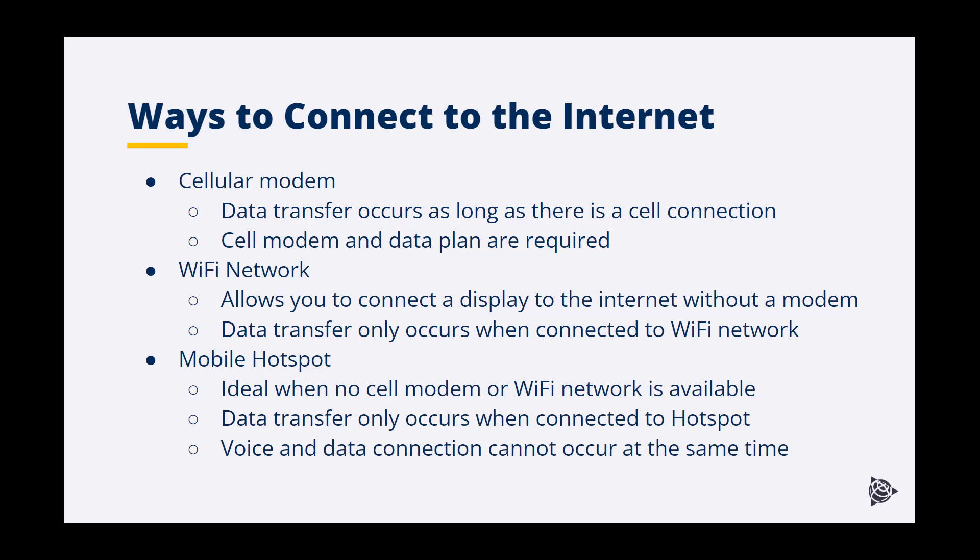In this case, data is only transferred when connected to the Wi-Fi network. However, things can go wrong in the field while you are away from the Wi-Fi network, which is why being able to connect to the internet via the hotspot functionality on your smartphone comes in handy. Note that while you are using your phone as a hotspot, you won't be able to make voice calls, or if they come in, your hotspot connection will be dropped.